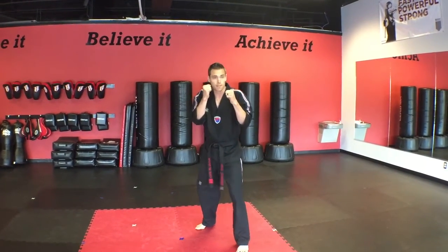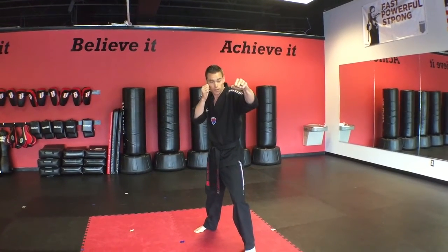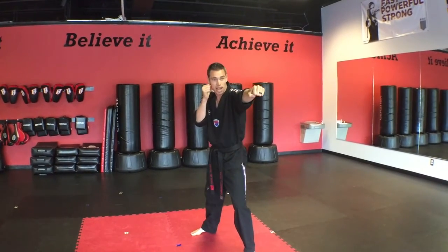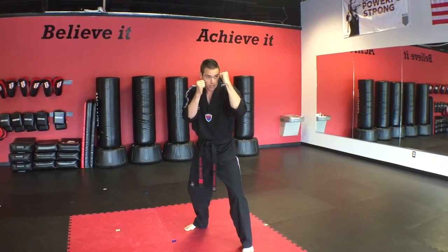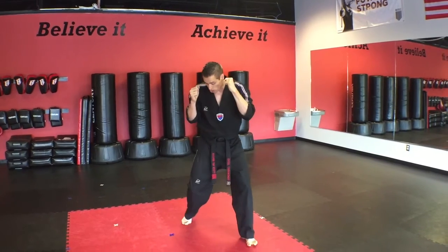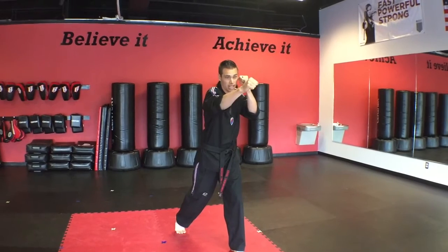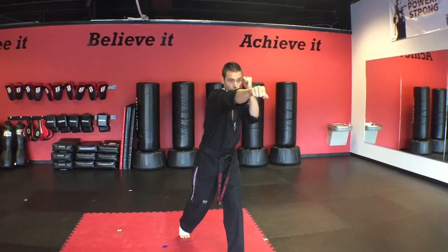From that guarding stance position, we're going to work into our first combination - the jab cross punch combination. We're going to get in our guarding stance, showing confidence, and then lean onto our front leg. We're going to punch with our front hand, leading with the first two knuckles for proper punching, and get that weight behind it. Then we bring that punch back to our face to cover. For the cross punch, we turn our back foot, put all of our weight behind our back arm, lead with the first two knuckles, covering with the other hand. And that is our cross punch.